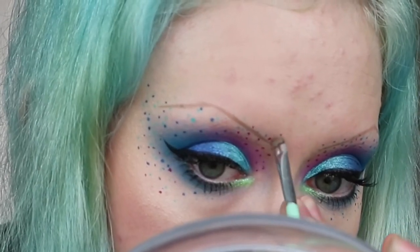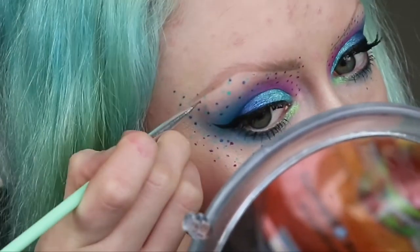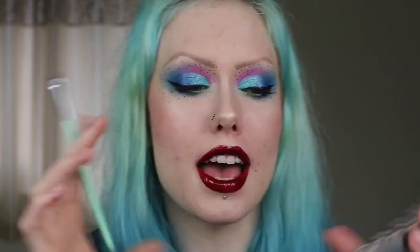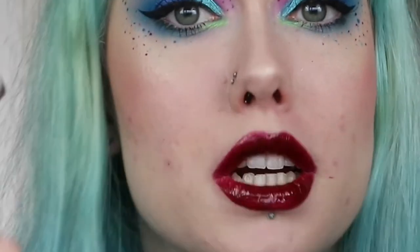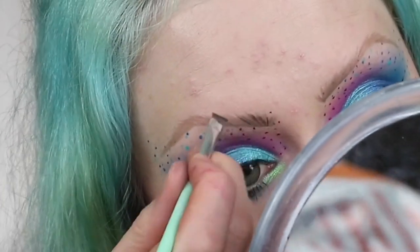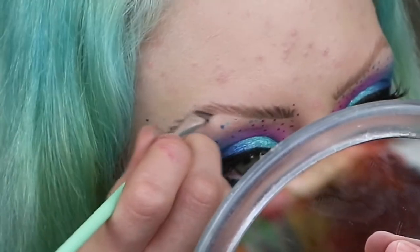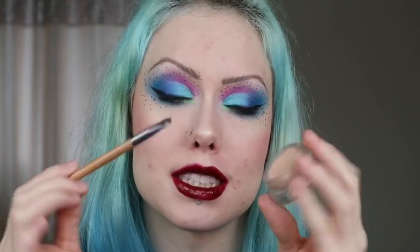Then to build up some more definition in my eyebrows I'm going to take the Flawless Mac 2 palette by Makeup Revolution, taking this kind of dark grey shade. On the same brush I've just wiped off any excess product from before, and with this I'm going to start really really gently adding in hairs. If you then think that you've gone in with too much product in one space you can go in with another thin brush and some concealer and just use that to separate the spaces again.